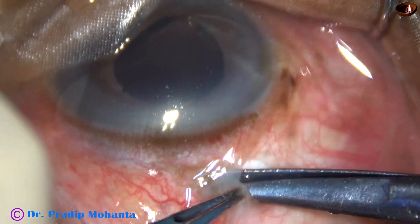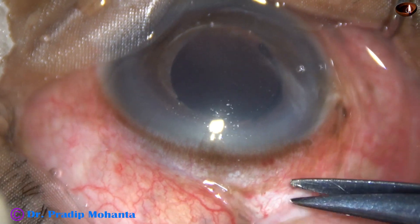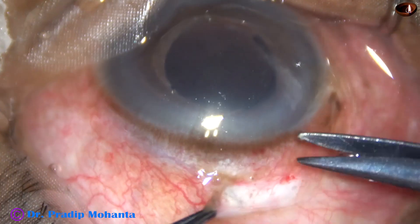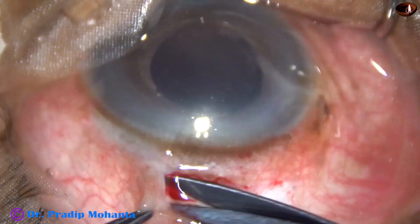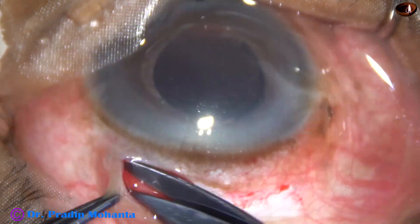With medications, it has come down to 26 mm of mercury and I have taken the case for surgery. My plan is to remove this anterior chamber intraocular lens, do anterior vitrectomy, and implant an iris claw lens.